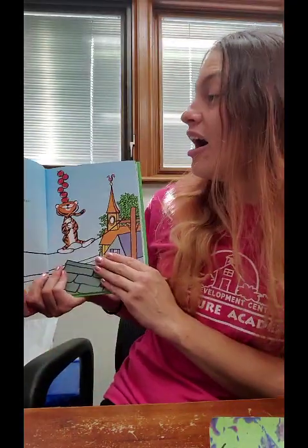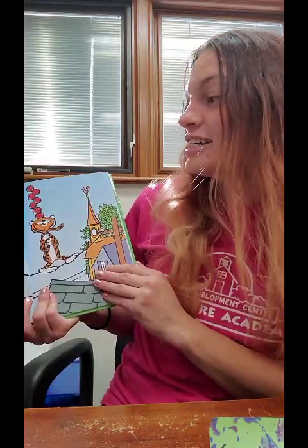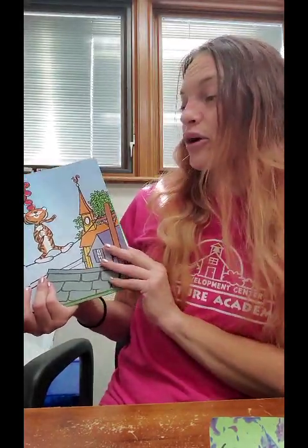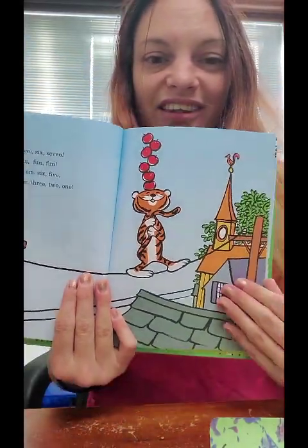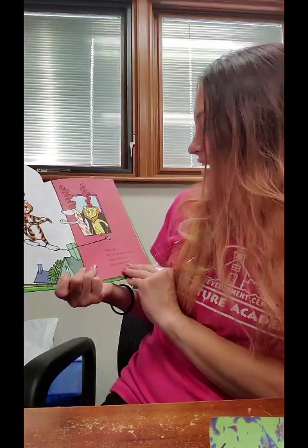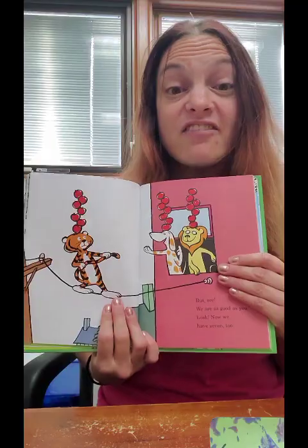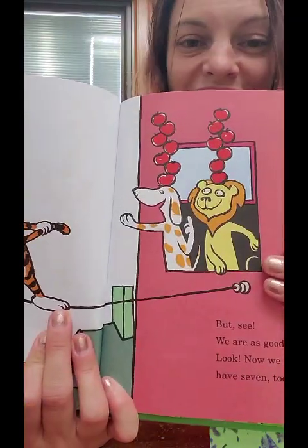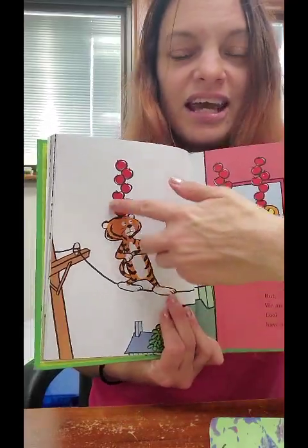I'd really fall — I'd be scared that high up. Five, six, seven — fun, fun, fun! Seven, six, five, four, three, two, one. Look at that silly tiger with seven apples on top of his head. But see, we are good as you — look, now we have seven too. Now they all match: he has seven, he has seven, and he has seven.